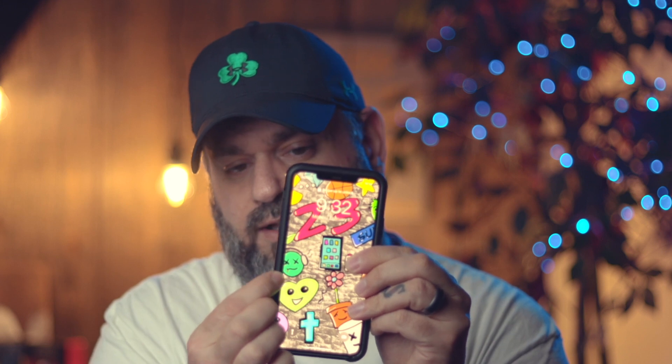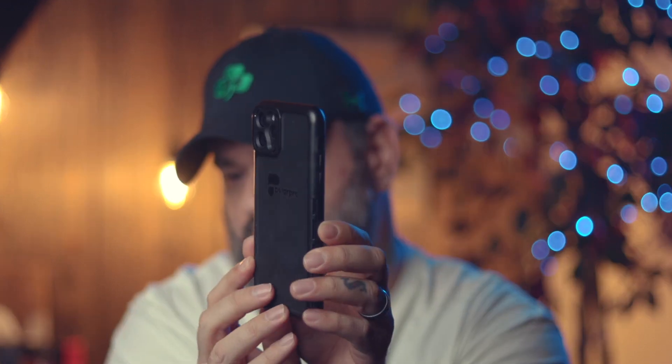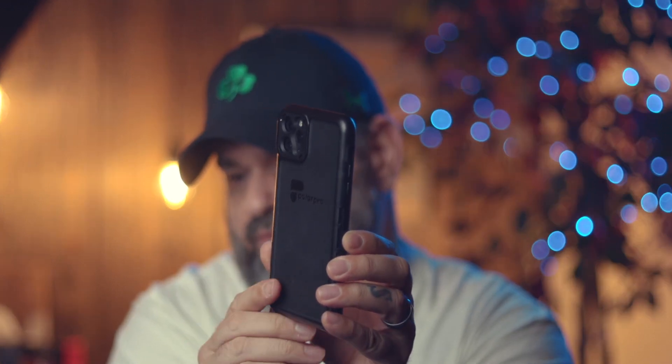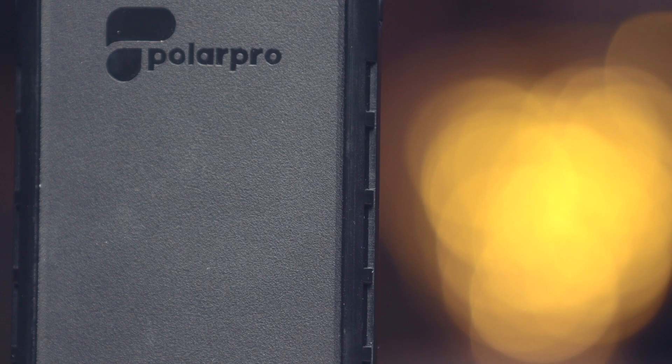Once it's on, let's talk about the case features. You get protection along the front so you get that lay-flat design. I have a tempered glass screen protector on right now and there's no issue whatsoever. You have these ridges along the sides and that is where you can put your grip into place. This case is like the backbone of the whole system.